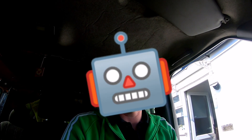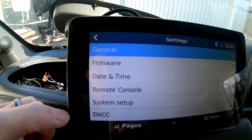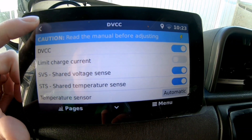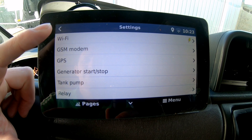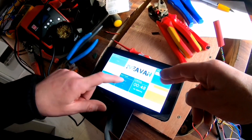Going to the main settings page: in there you've got general, firmware, time and date, remote console, system setup, your GX, display and language, VRM portal, engine meters, Ethernet, WiFi, GSM modem, GPS, generator start and stop, tank pumps, relays, services, and all your input/output menus. It's a hybrid of the Victron GX and the Colour Control GX, so it can do both the features that both of them can do, but in one unit on a seven-inch colour touch screen.